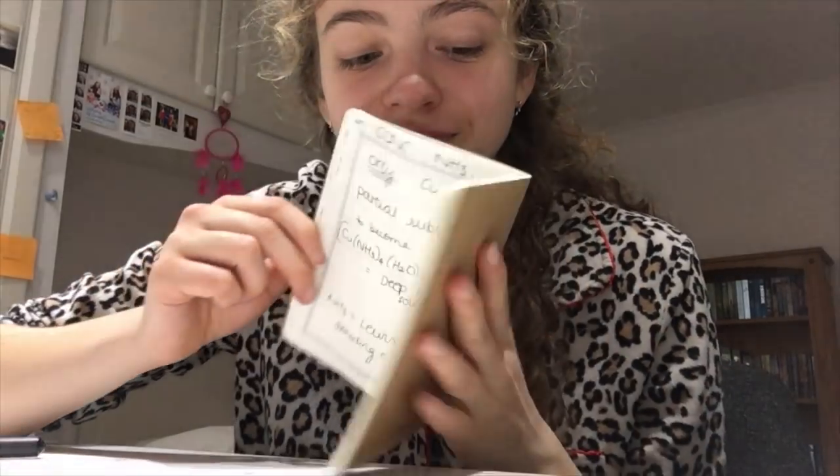It's funny because I'm filming this voiceover having done the mock now and gotten it back. Even though I didn't get my target, I was very happy with the grade — I feel like it's where I need to be at this point in the year. I know I can still improve, and I know I don't know the content now as well as I will when the exam rolls around. I did find the paper really hard, but I've always been better at inorganic and I'm not very good at organic, so I kind of rely on the inorganic to pick me up.